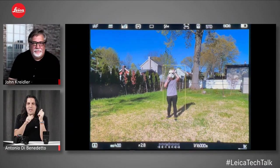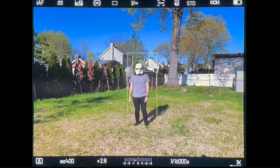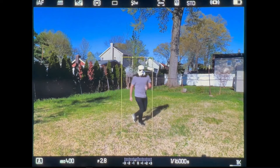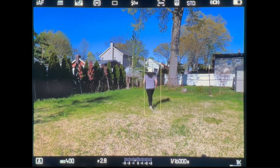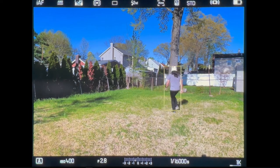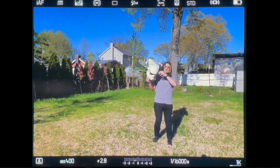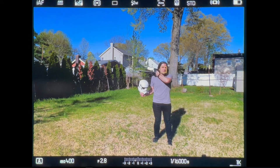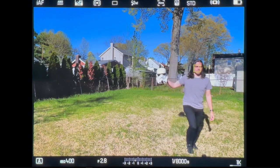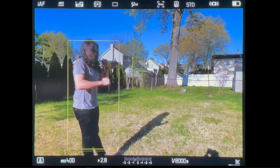I put on the stormtrooper helmet — it doesn't see my face so it detects the body. I wanted to see if it would get a false positive with the helmet. The whole time it tracked really accurately, whether on the body or on the face. As I take the helmet off — pop, right back to the face. Really intuitive, detailed, and accurate. This is a big improvement for the SL2S focusing system.